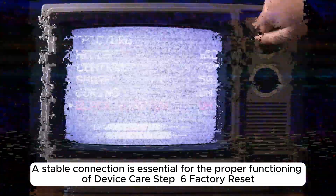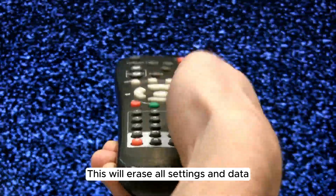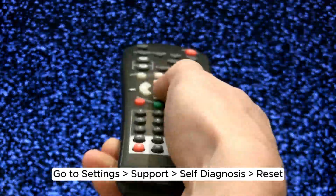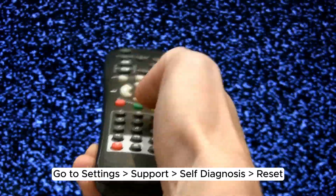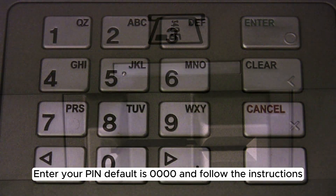Step 6: Factory Reset. As a last resort, perform a factory reset. This will erase all settings and data, so use this option carefully. Go to Settings > Support > Self-Diagnosis > Reset. Enter your PIN (default is 0000) and follow the instructions.